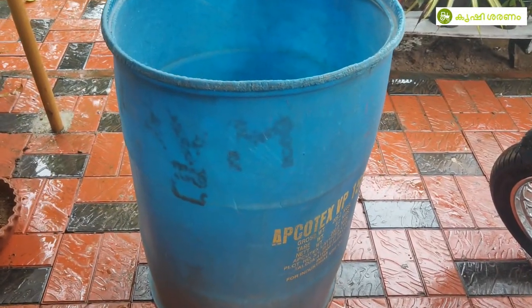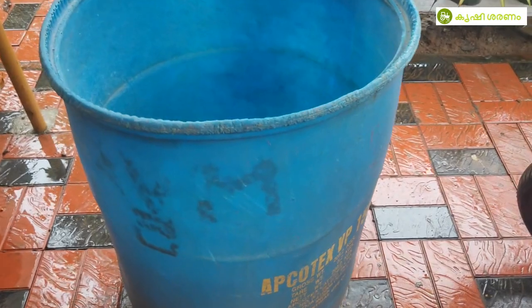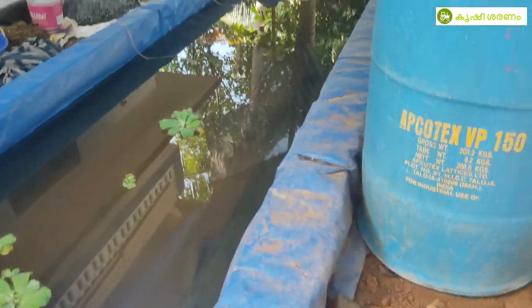We are using a filter for a 200 lb drum. This is a filter for a 200 lb drum. We are going to use the drum.